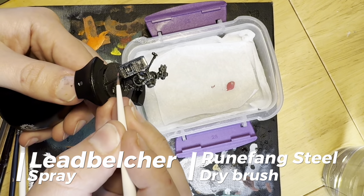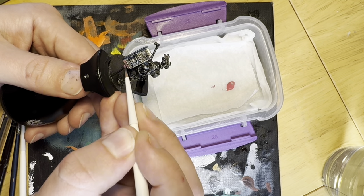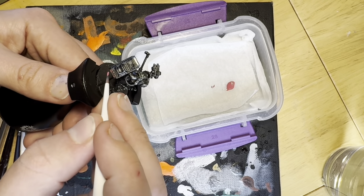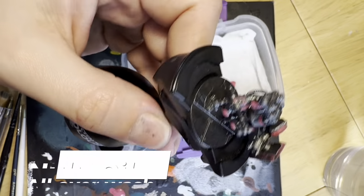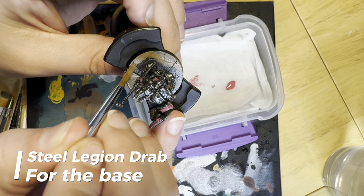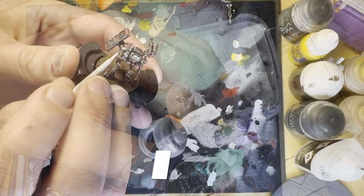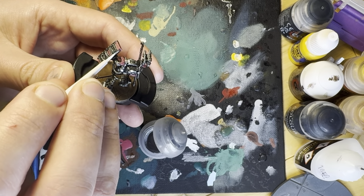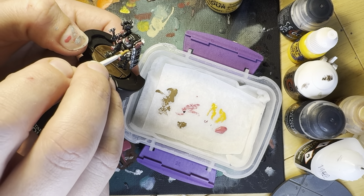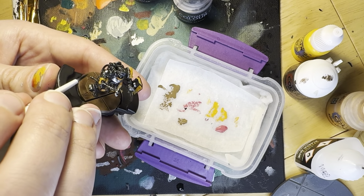Onto the paint. Over a base coat of Lead Belcher, and a dry brush of Runefang Steel just to give us some early shiny values, I decided this would be the right time to try that thing the internet says about using pink to base coat yellow. I've never done it before, so tell me if you think it makes any difference, but I covered everywhere that would be yellow with Pink Horror. I then added some shade with an all-over wash of Nuln Oil. Whilst this dried, I based the base with Steel Legion Drab, and then washed the base with Agrax Earthshade. Once the body was dry, I highlighted the metal plating with Runefang Steel. Then I gave the pink areas a couple of thin coats of Averland Sunset — can you see any difference from painting yellow directly over the metal? I don't know, your mileage may vary. Just to add some variety to the metal, I gave some of the wiring, guns and deepest recesses a little Black Templar.